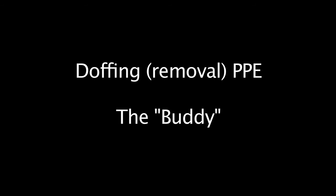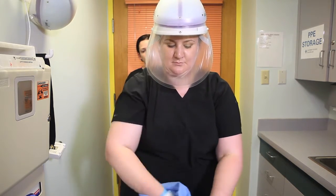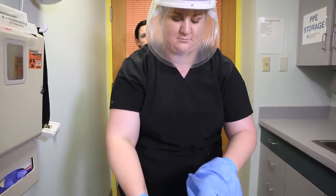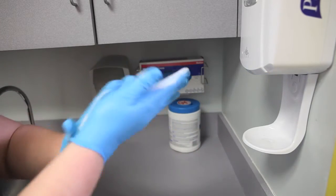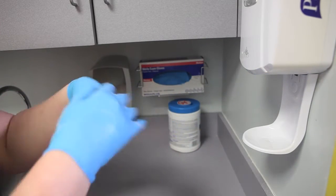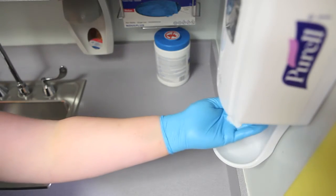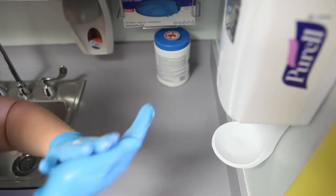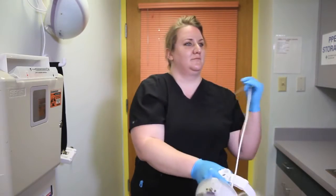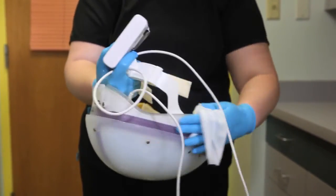Doffing — removal of PPE — for The Buddy. Remove micro cool gown, rolling in and down. Sanitize gloves and allow hands to dry before moving to the next step. Remove boot covers. Sanitize gloves and allow hands to dry before moving to the next step. Remove battery and capper. Disassemble capper. Disinfect capper, battery, and cord with bleach wipe.